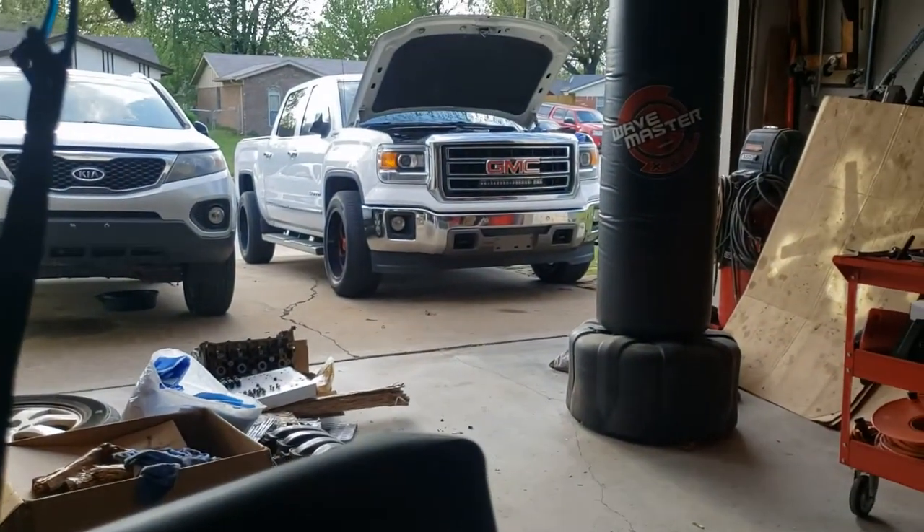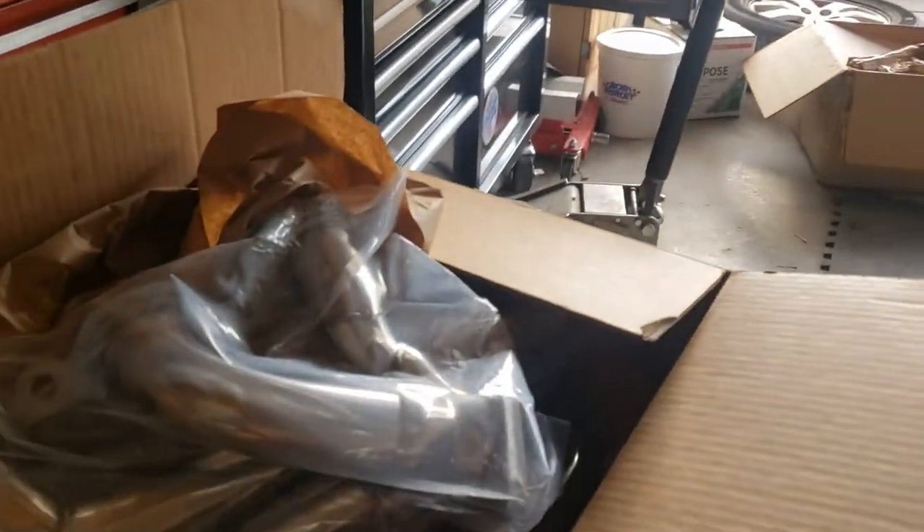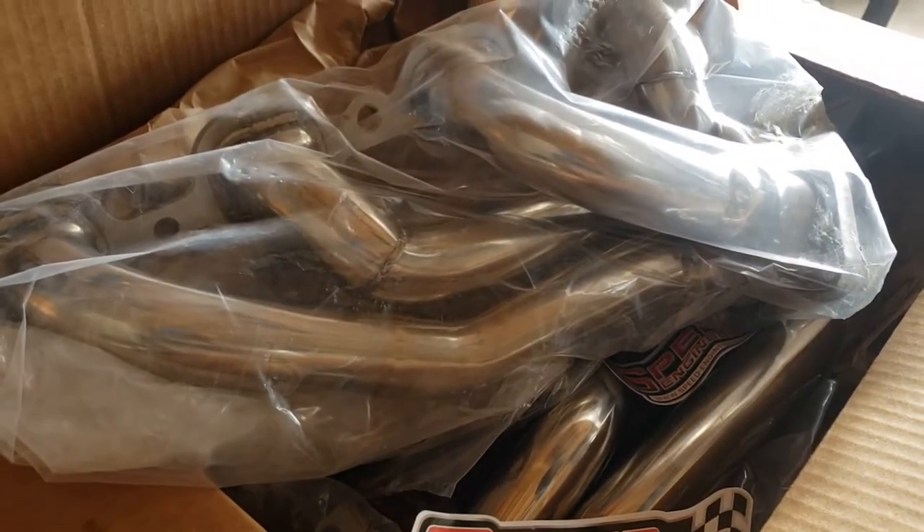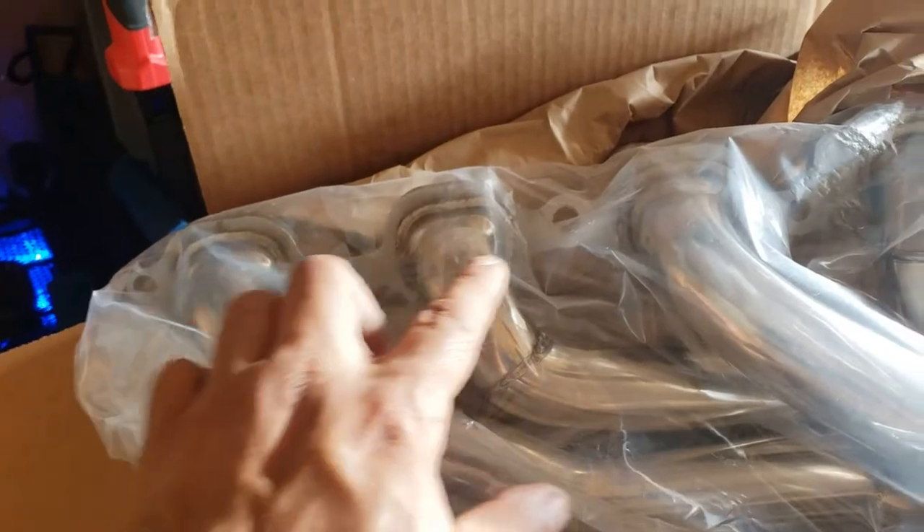We're going to install them on a 2015 GMC with a 5.3 motor, just like my other truck. I think I may have a little more room on the driver's side on this one. Not as many bolts either — we've got five on top and three on the bottom, so eight total. Not bad.